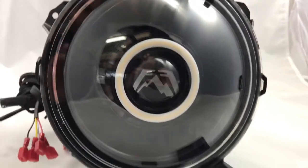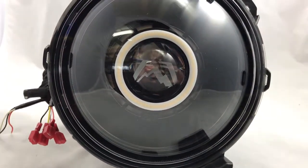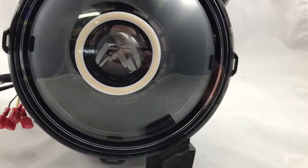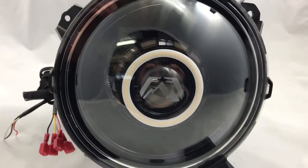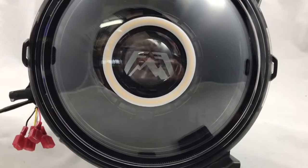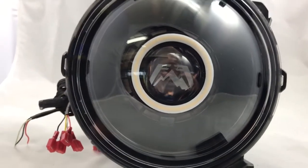It features our brand new switchback angel eyes in the front and in the rear of the shroud, so these are going to be white and they can blink amber. Great idea for you guys with the JLs — if you're going to modify your fenders, you can put your turn signals in your headlights. This particular set has the Fab Fours etched lenses with red double eyes in the middle.